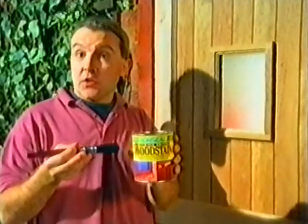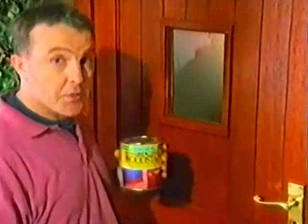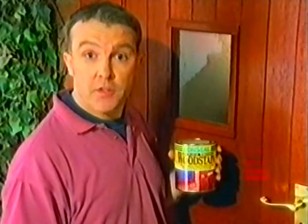This is Ronsil Quick-Drying Wood Stain. It protects your wood and is rainproof in about 30 minutes.